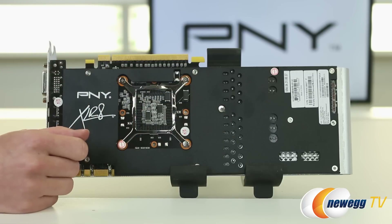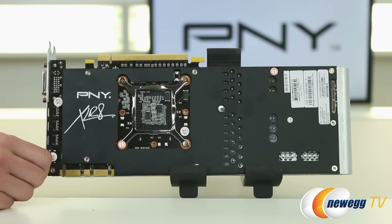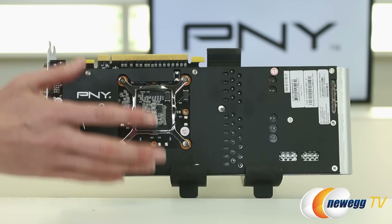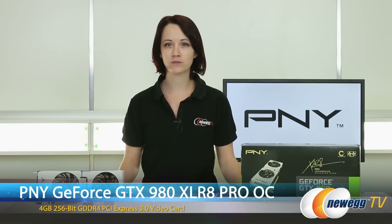You can check out some benchmarks on this card that Steve did a little earlier when we first got the 980s in. It probably won't be the PNY exactly, but we do have some good benchmarks for the 980 reference that you can check out. We'll include a link in the description below. Thank you for joining me for this overview of the Accelerate Pro Performance version of the GeForce GTX 980 graphics card by PNY. If you liked this video, please like it and also subscribe to our various YouTube channels. Until next time, I'm Jennifer, and thank you for watching Newegg TV.